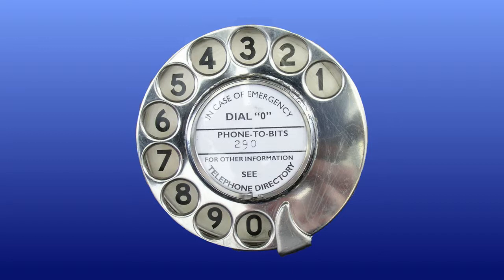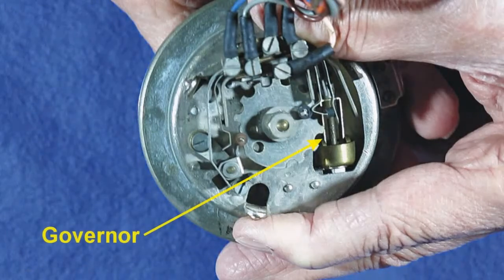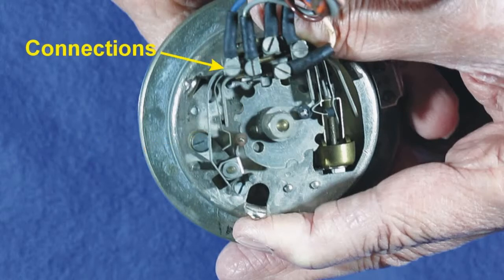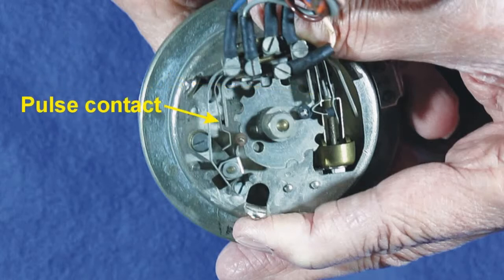Here's the one we'll be looking at. I'll turn it over so you can see the mechanism. There is a spring that drives the dial back once it's been wound up. The speed is controlled by the governor — two small weights that rotate in a cup. The pulse wheel has 10 notches for producing the pulses in the current. The screws hold the wires connecting the dial to the rest of the telephone. The switch contacts are operated as soon as the dial is turned: one silences the earpiece to stop clicks in your ear, and the other takes the microphone out of circuit to improve the pulses. The pulse contact is what does the actual pulsing of the telephone line current.